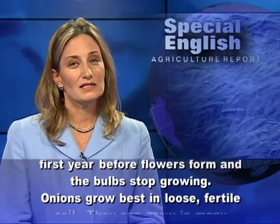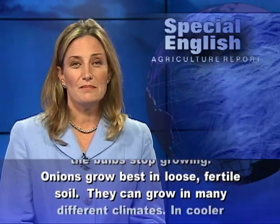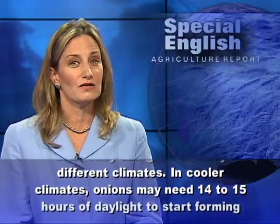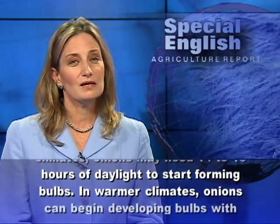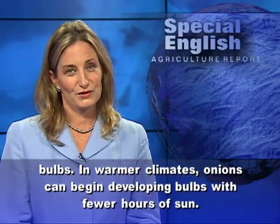Onions grow best in loose, fertile soil. They can grow in many different climates. In cooler climates, onions may need 14 to 15 hours of daylight to start forming bulbs. In warmer climates, onions can begin developing bulbs with fewer hours of sun.